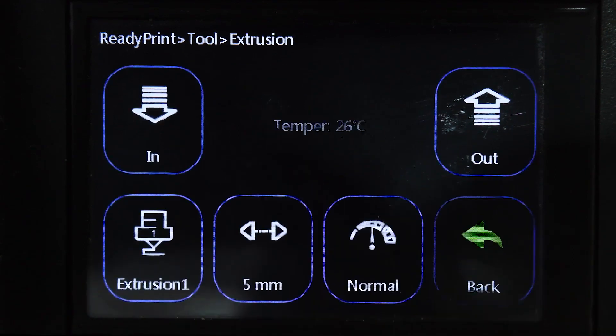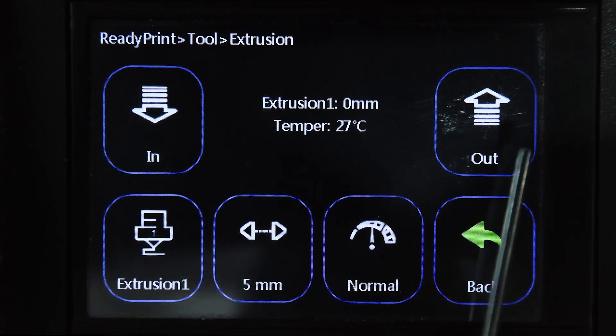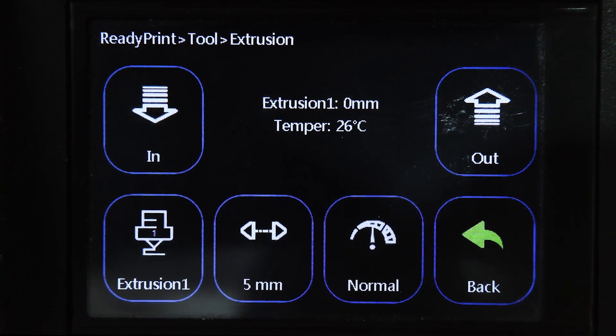Going back, the next option is Extrusion. This pulls your filament in or out and lets you set the speed and distance. If you want to change filament and only pull out five millimeters or adjust the speed, make the adjustments here. You can also load in or out manually via the buttons here, rather than pushing the leaf spring and pulling the filament out, which you shouldn't do — use the unload setting instead.